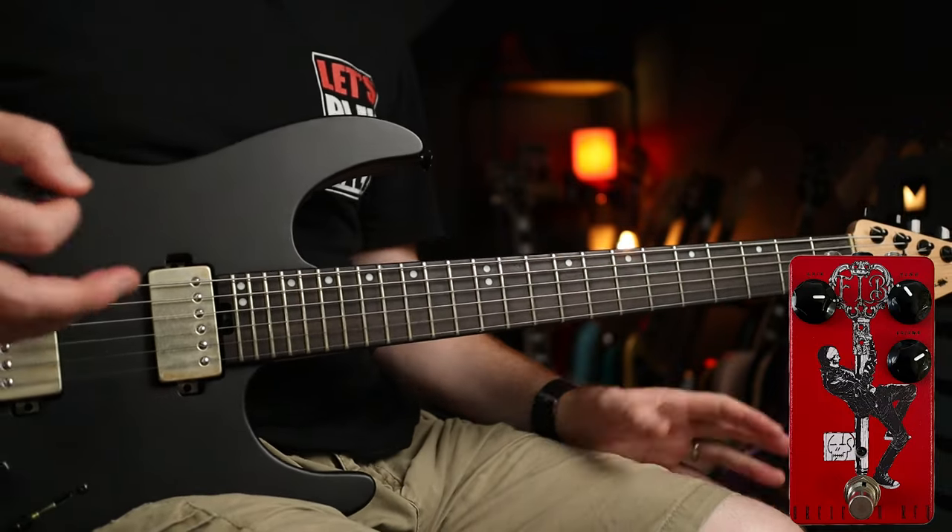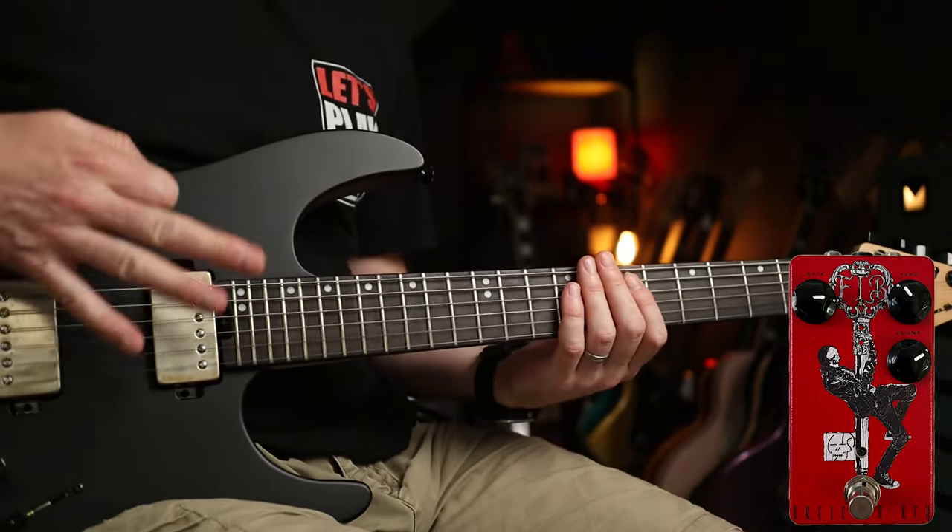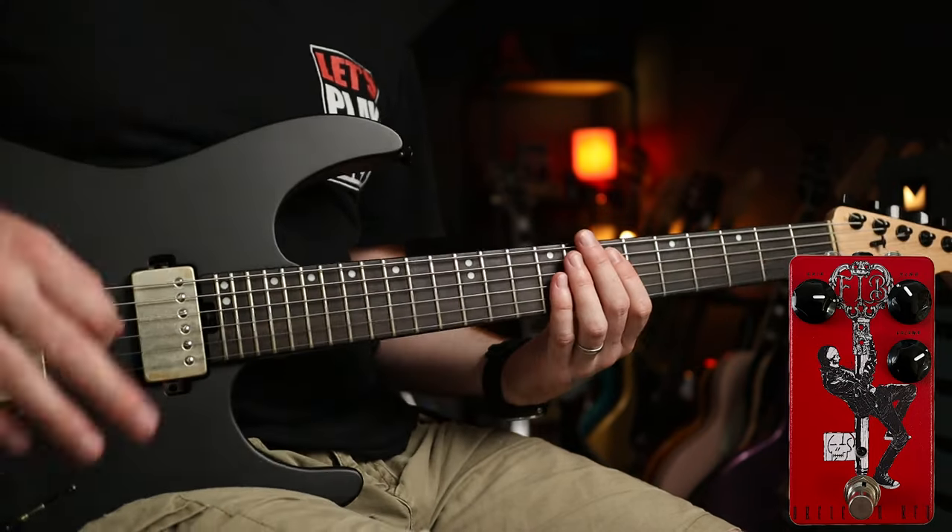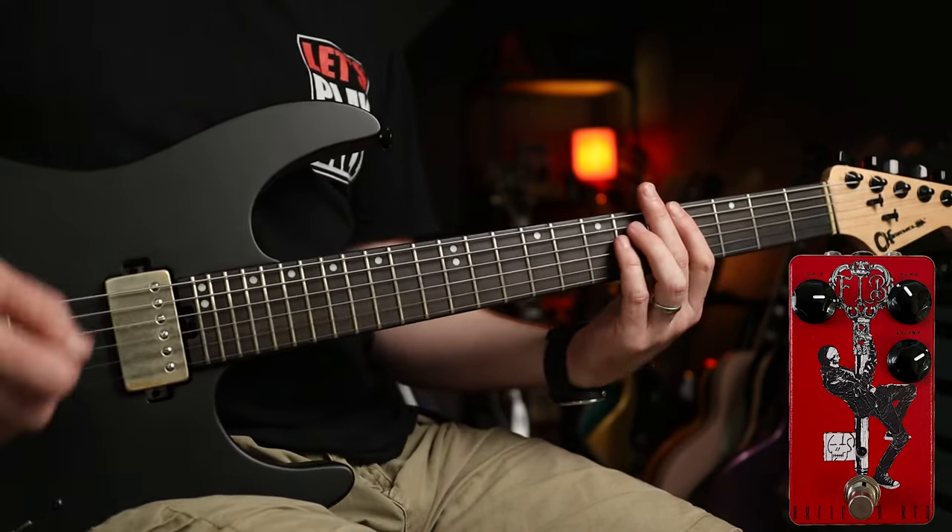Next up with these settings, another classic — 'Go with the Flow.' We're still in C standard but we've cranked the gain a little bit more, and this has got such a great growl to it. Goes like this.